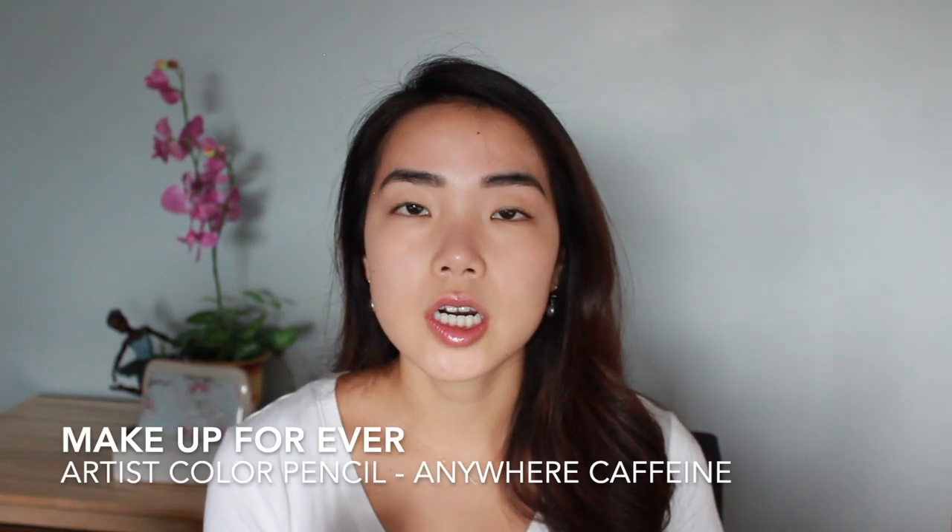I also bought a new mascara to try out. I've heard really good things about the Ilia Limitless Lash Mascara - it's a tubing mascara so we'll see how this works. Usually I only use waterproof mascara because that's what holds my curl, but I'm just going to go in with the Limitless Lash directly today. Last but not least, I picked up the Makeup Forever Artist Color Pencil, which can be used on your lips, eyes, or brows. I picked this one up to use as a lip liner - it's in the shade Anywhere Caffeine, supposed to be great to line your lips and add a little more definition.